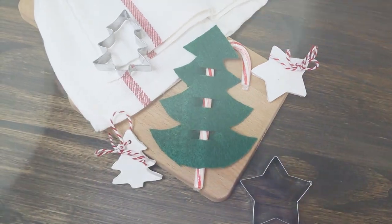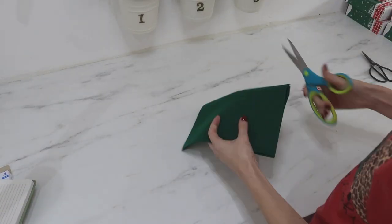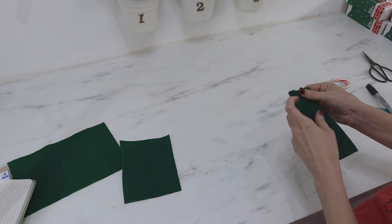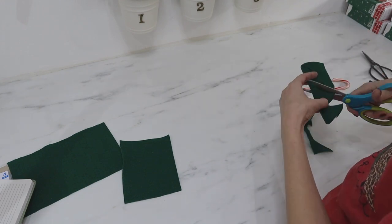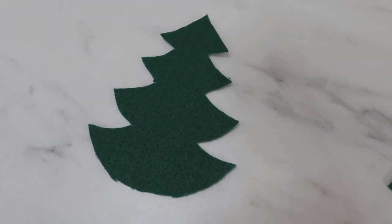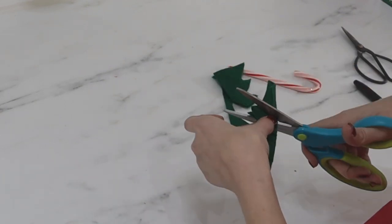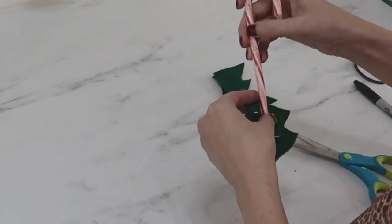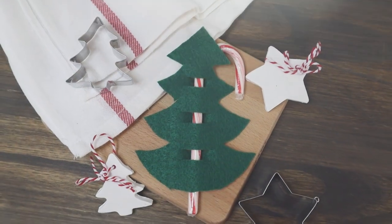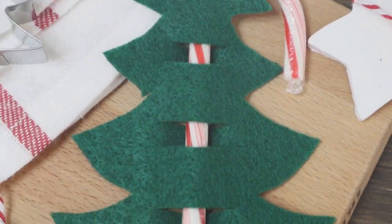This candy cane Christmas tree couldn't be more simple and makes a sweet gift idea. I'm using a piece of inexpensive felt cut in half, then cut in half again to get fourths. Fold it in half one more time and draw half a Christmas tree on one side, then cut it out — making sure not to cut through the middle fold — and you'll have a symmetrical Christmas tree. Fold it down the center again and cut slits into the middle, which creates spaces to run the candy cane through to hold the tree on. It would be super cute to give to a class, a Girl Scout troop, or anyone you want to give a little holiday cheer.